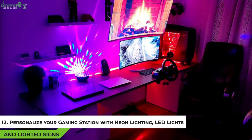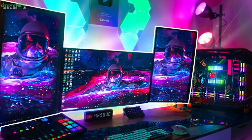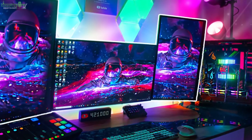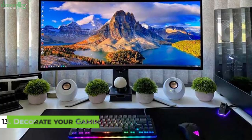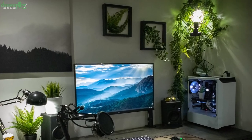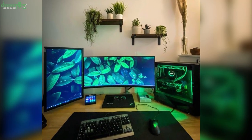Tip 12: Personalize Your Gaming Station With Neon Lighting, LED Lights, and Lighted Signs. While organizing, consider personalizing your gaming room setup with some neon lighting and lighted signs — no gaming setup is complete without some vibrant colored lighting. You might also want to add LED RGB strip lights to enhance your gaming room decor. Tip 13: Decorate Your Gaming Desk Setup With Artificial Succulents. You might not be able to place a real household plant on your desk since your video game room may not receive any direct sunlight. However, this shouldn't discourage you from personalizing your setup.